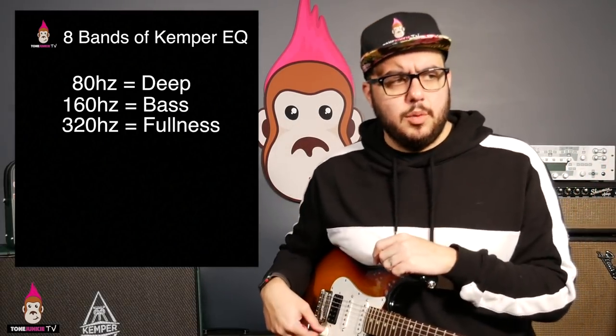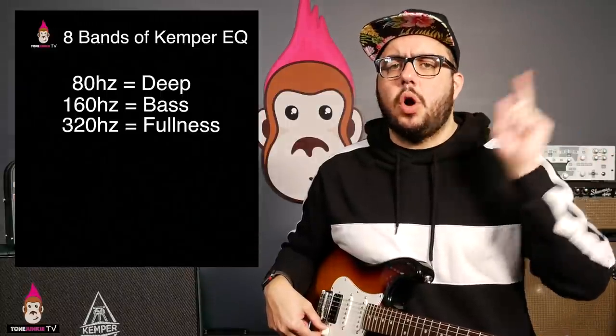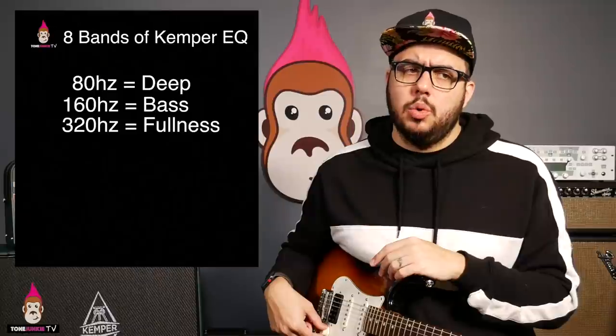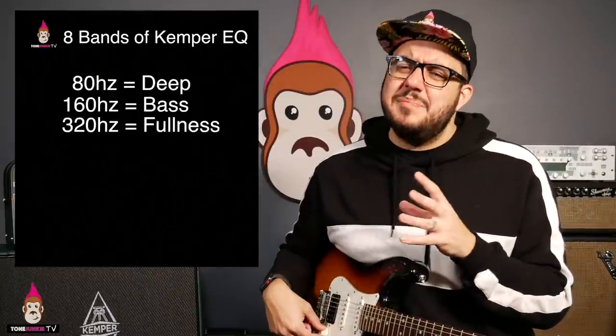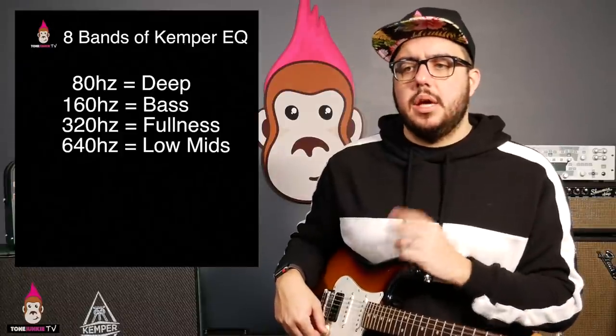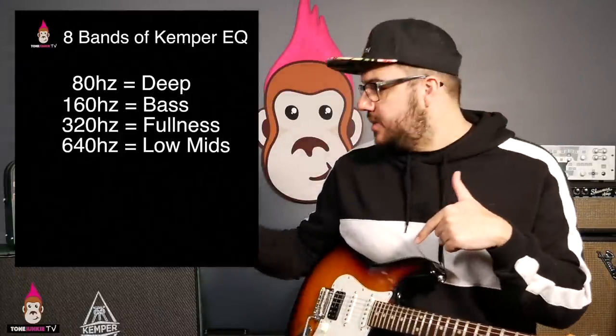320Hz — we're calling this 'fullness.' We're not in the mids yet, we're still low. It's like high bass. 640Hz — low mids. We talked about this in the last video.